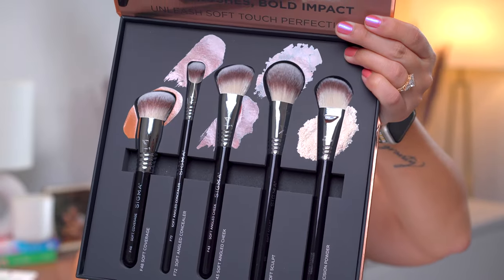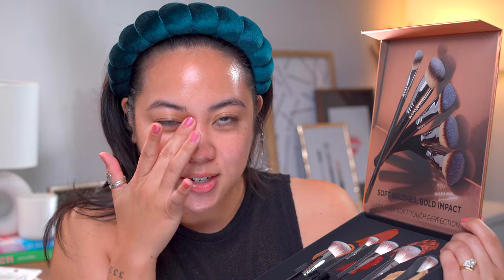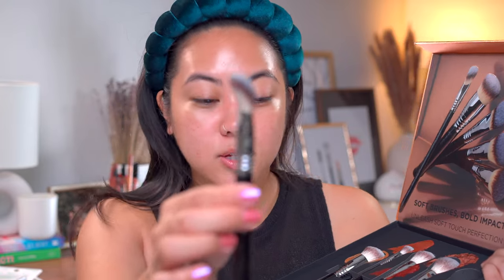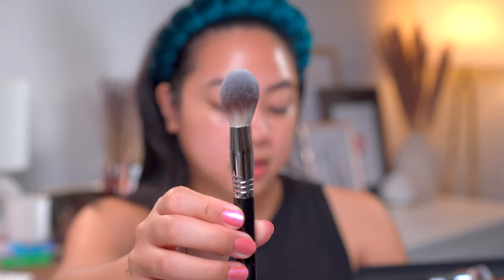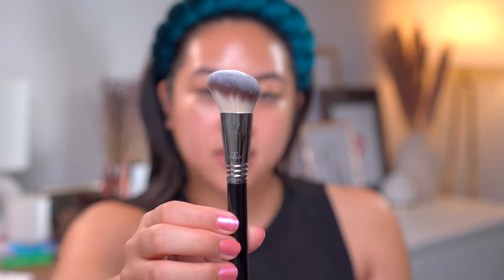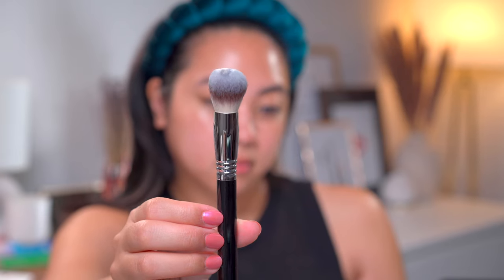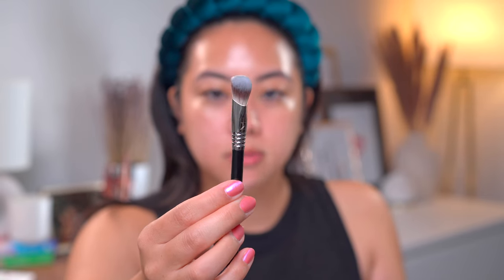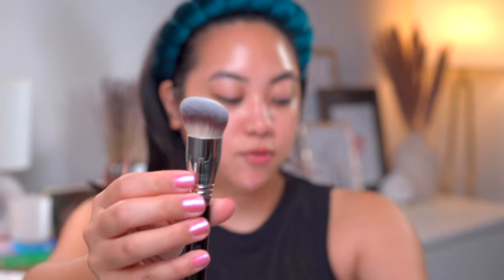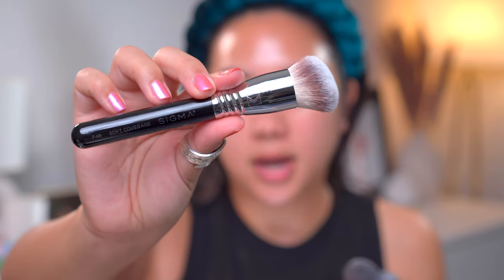I have this Sigma selection of brushes — they gifted these to us on our trip. These are the new soft coverage brushes, coming out April 11th. They look and feel incredible. These are my favorite type of brushes — these little small paw brushes. This is the F8 Precision Powder, the F11 Soft Sculpt, the F43 Soft Angled Cheek, the F72 Soft Angled Concealer — I'm so excited for this one, it really reminds me of the Rare Beauty Concealing Brush — and lastly the F48 Soft Coverage Brush. They have the little Sigma logo right on the actual handle.